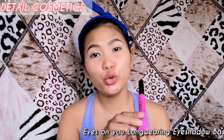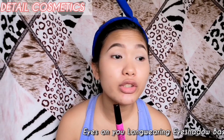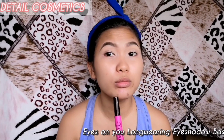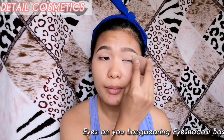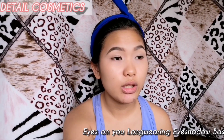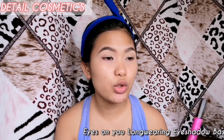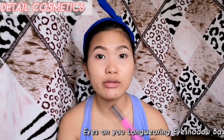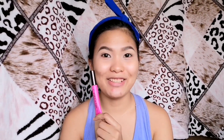This is how the Eyes on New Eyeshadow Base looks on my eyes. To be honest, when I looked at it first, it seemed a bit clumpy. But with a little blending with a sponge, it's fine. It does have a white cast on it, so I hope the eyeshadow won't look cakey. Let's do the eyeshadow so we can see how it looks.